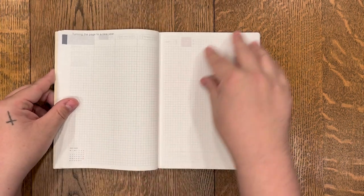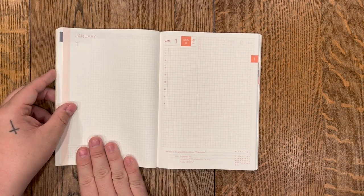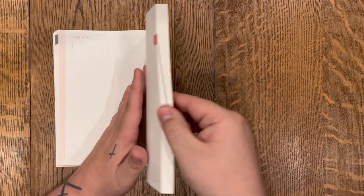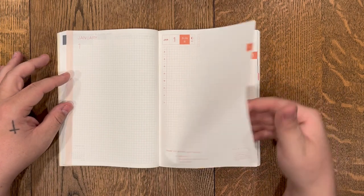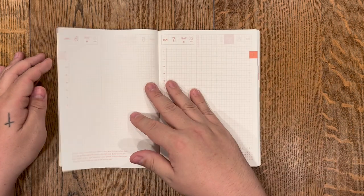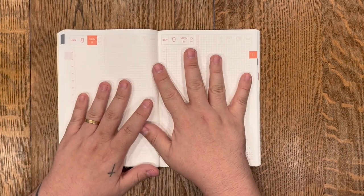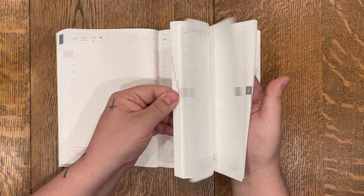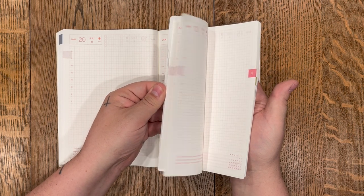Then you get into January — you get a cover page and these are the daily pages. You can see they are color-coded. You get a single page for every single day of the year: January 5th, January 6th, January 7th, January 8th. There are so many different ways you can use these daily pages, and I love that they are color-coded so you can flip from month to month fairly easily.